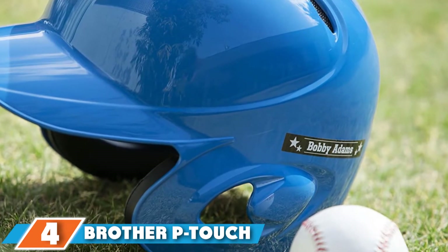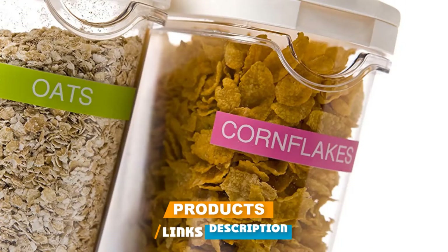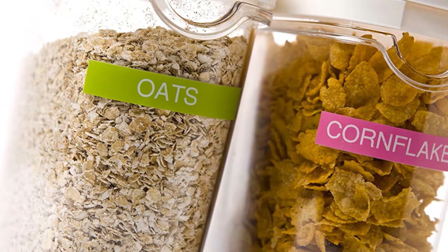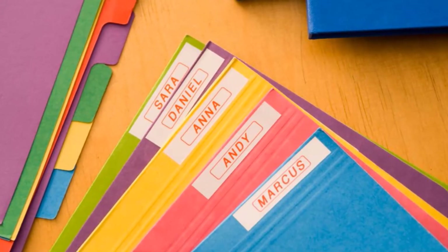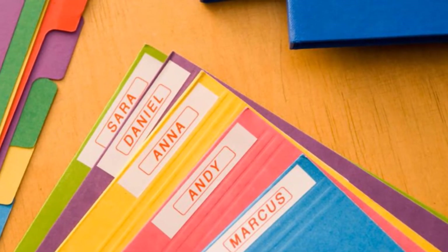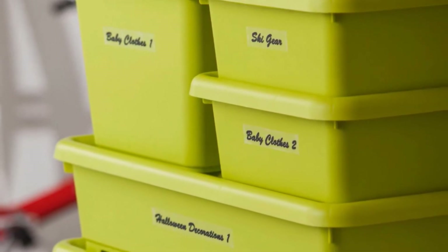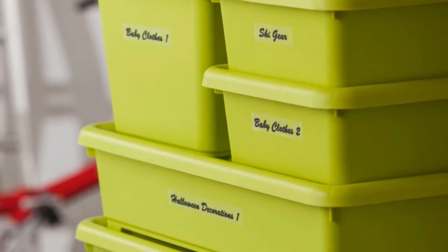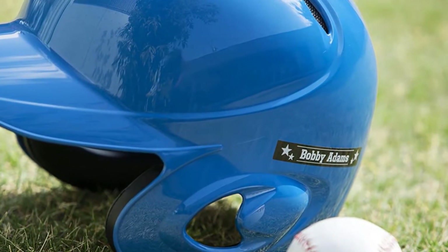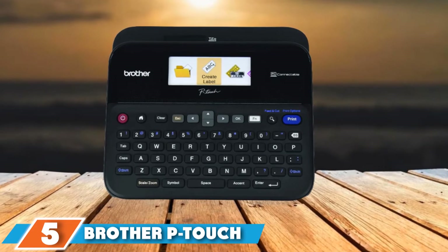At number four, we have the Brother P-Touch PTH-110 Label Maker. You can carry this lightweight, portable label maker with you to create labels on the go. It keeps things simple with three fonts, five patterns, 14 frames, and 250 symbols. The small number of customization options lets you create the perfect label design within seconds. You can also choose from 10 pre-designed decorative labels, a variety of colors, and specialty tapes including flexible cable tape, extra-strength adhesive tape, and fabric iron-on tape. The laminated tape is durable, smudge and fade-resistant for use indoors and outdoors. This Brother Label Maker requires six AA batteries.